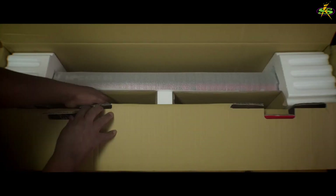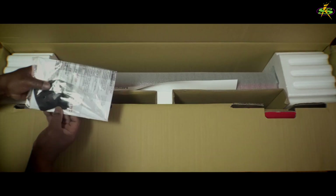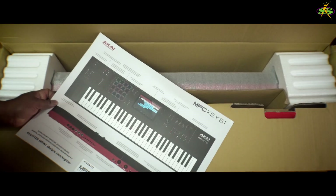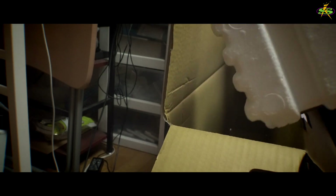Hey, what's up? It's me Doc from SampleKings.com. We got the MPC Key 61 and there's our USB cable. There's the manual we're pulling out right there. Those are screws for putting a hard drive in and that's a little cloth to brush it off with. We got tutorials, software to download. Let's unbox this sucker.